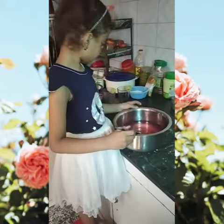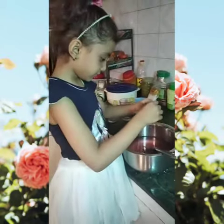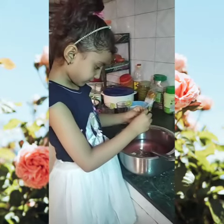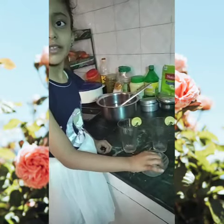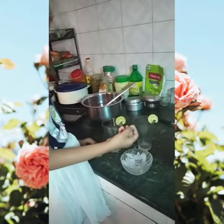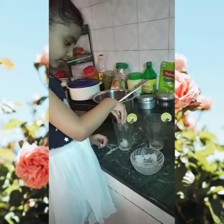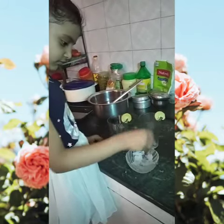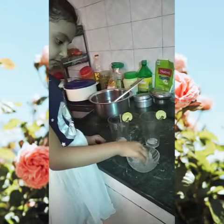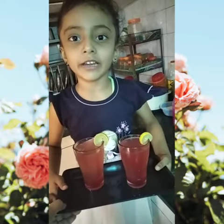Mix it well again. I use lemon for tea. I use it in the glass. Our lemonade is ready.